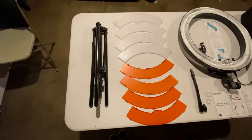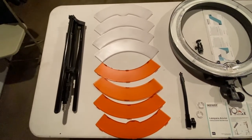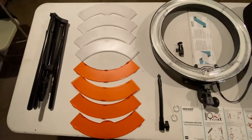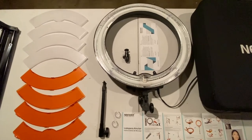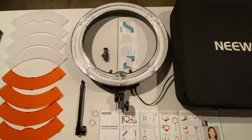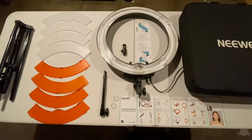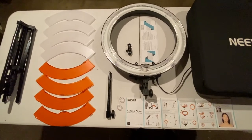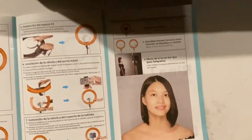Alright guys, these are all the things that came with the package. We got a tripod, a few filter things — I'm a little uncertain of what they are — the ring light itself, a stick thing, another small stick thing, two manuals, a piece of paper that says thanks, and a Neewer case. I'm gonna skip the assembly scene because I feel like you guys are smart enough to figure it out. Finally, after about five to ten minutes, here's the finished product all put together.